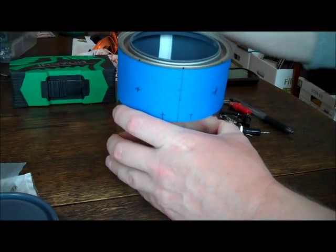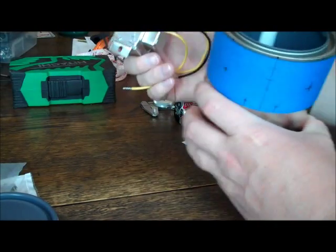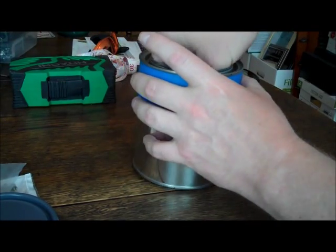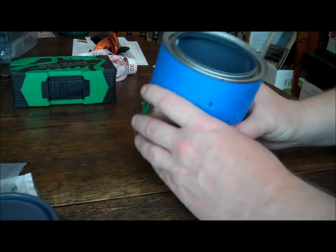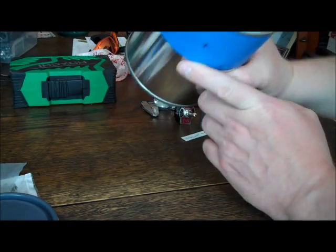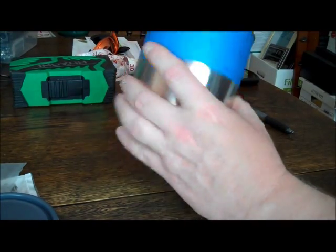Now you might be wondering how that transformer fits in the can. Well, it barely fits. You put it in there, you twist it around, and it works good enough. I'll be pop riveting that down to the bottom.